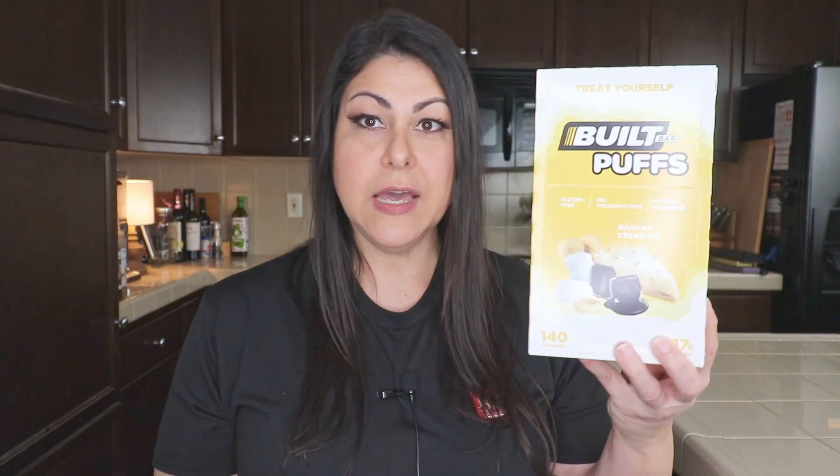I've been eating them probably the last three years. I've seen in the comments some of you asking about the banana cream pie puffs. I actually haven't tried too many puffs — I think I've done maybe two or three videos on puffs. So this is the banana cream pie puffs, and I will go over the nutrition info as well as do a taste test for you.